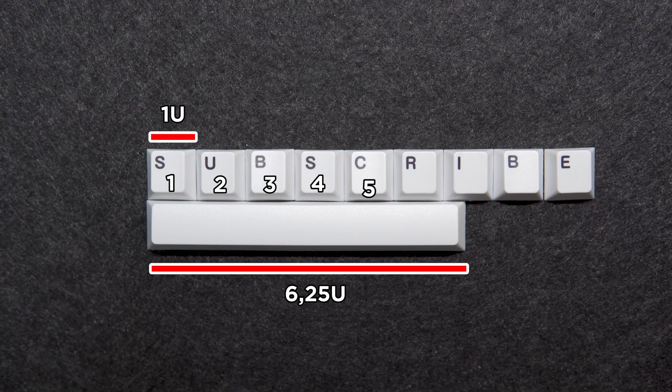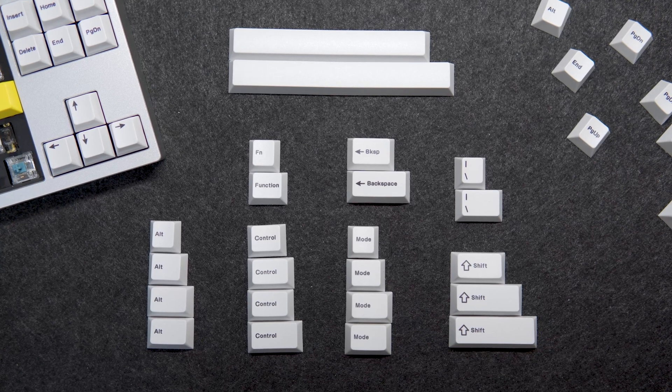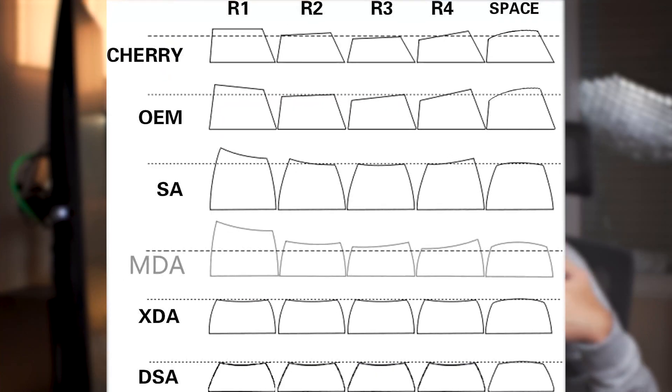And finally, the keycaps. Keycap sizes are measured in units (U's), with one U being the size of one standard keycap — for example, a typical spacebar is 6.25U. This is important because some layouts require different keycap sizes for the modifiers. Keycaps come in different profiles, each differently shaped, which affects the typing experience and sound. Taller keycaps like SA produce a lower pitch sound, often called 'thock,' while higher pitch sounds are called 'clack.'